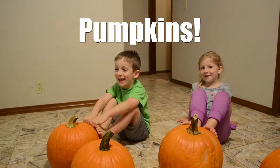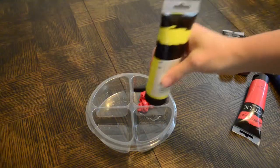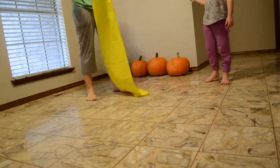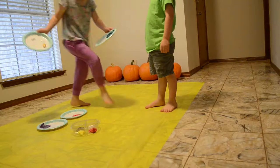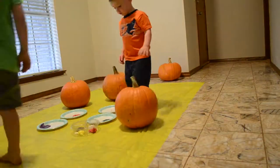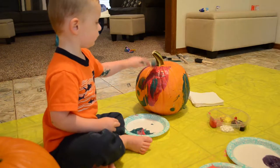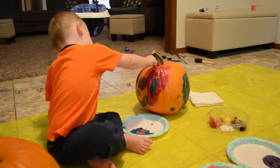We're going to paint buckets! What else? A few more. Let's buy it. A few more.